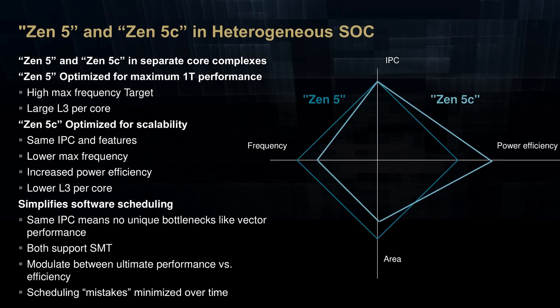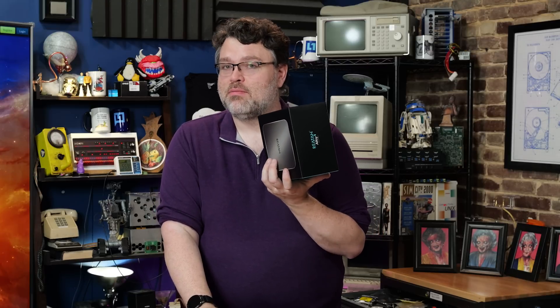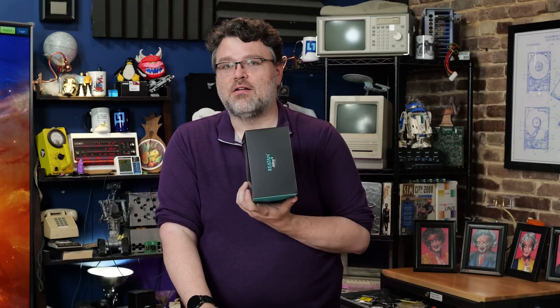This is different than Intel's approach. But Zen 4 — they're homogenous. Electrically, silicon lithography, the whole nine yards. So you don't even have to worry about it. It just works. And that's what makes it attractive and that's what makes it run so fast.